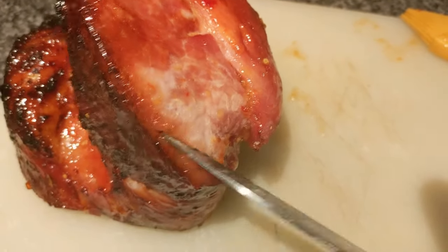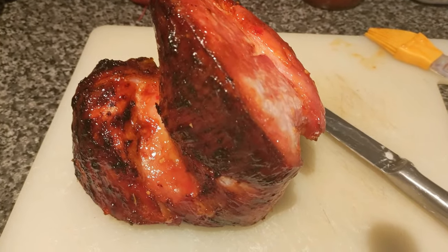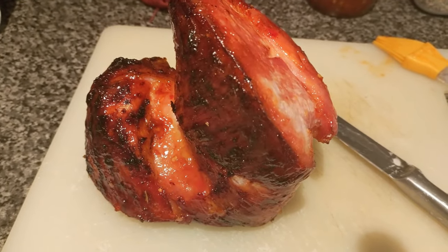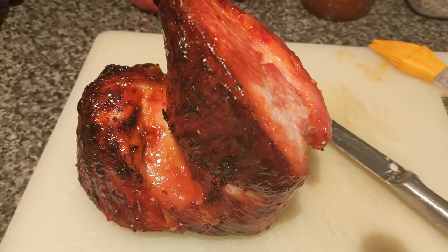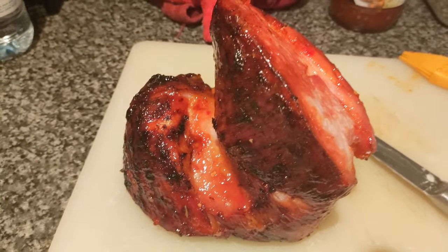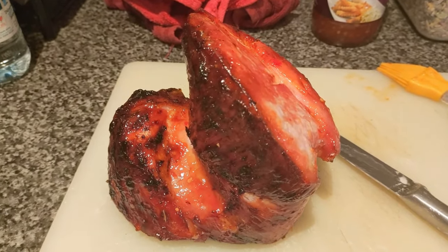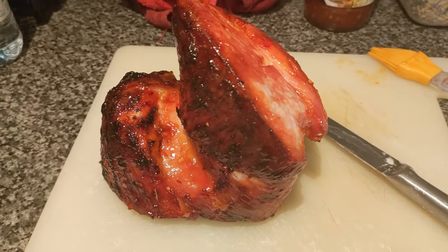We're going to serve it pub style tonight — with some homemade chips, garden peas, and a fried egg on each plate. But you could easily have this with roasties, veg, gravy, and Yorkshires, or with mashed potatoes and baked beans or peas. Gammon is easy to serve in lots of different ways — even with salad on a hot day. The leftovers make excellent sandwiches during the week, or little pieces with an omelette. It's a really versatile and quite cheap piece of meat — this 1.3kg joint cost me about six pounds at Aldi.